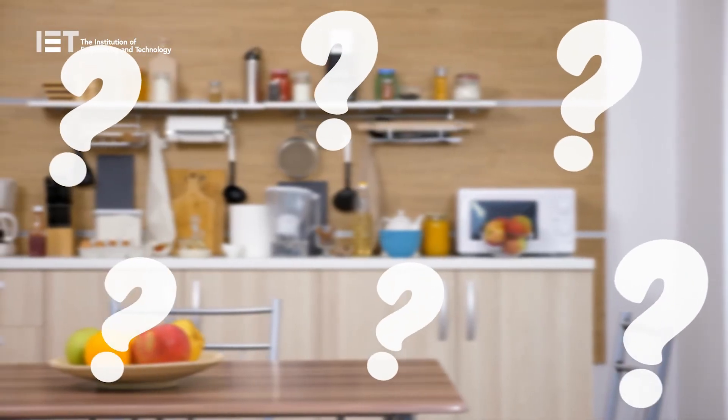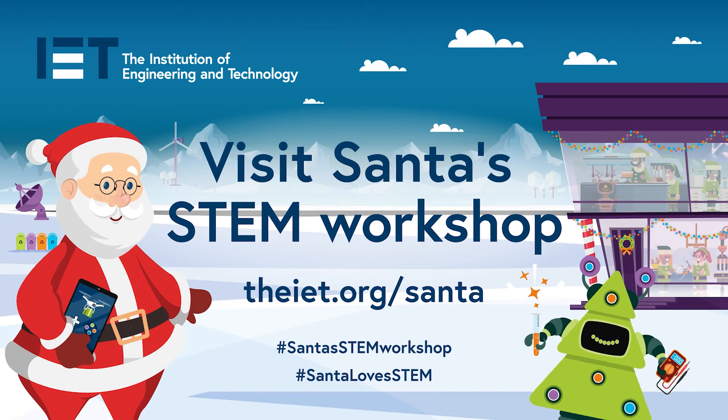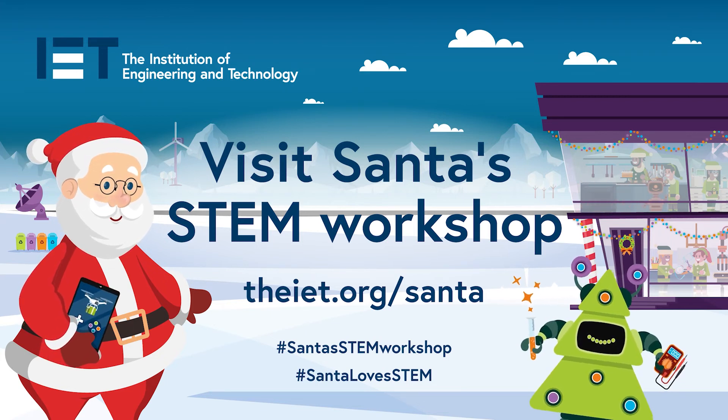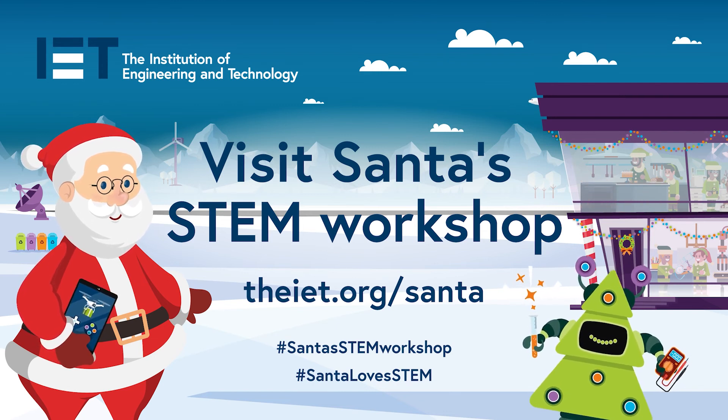How many objects can you see in your kitchen that are used for measuring? You can download this experiment and others at iet.org/Santa and find out more about measuring and mixtures, as well as lots of other fun activities. I hope to see you back here at Santa's STEM workshop very soon. Bye!